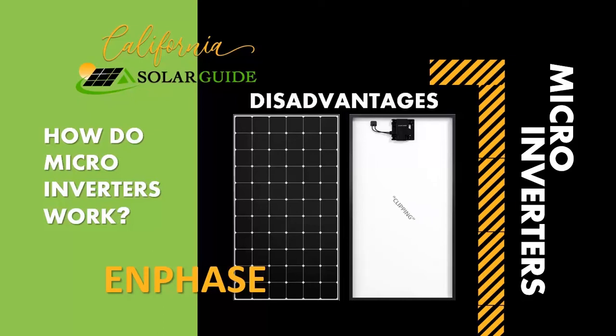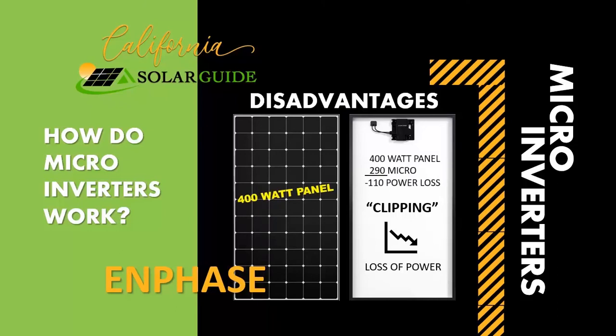What is clipping and why does it matter? Clipping is the term used when the panel output is higher than the microinverter capacity. Unfortunately, this is standard practice in the solar industry. It doesn't matter how high the wattage of a panel is if the microinverter cannot convert the energy. For example, if you had a 400-watt panel with a microinverter that could only handle 290 watts, that means 110 watts of potential power will be lost during the peak production hours of the day. There's no need to invest in a higher efficiency panel if the panel is paired with a wrongly sized microinverter.